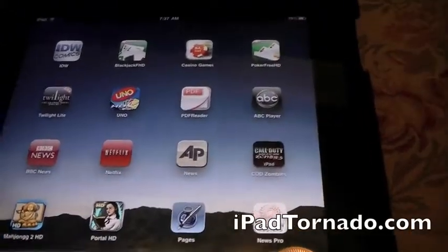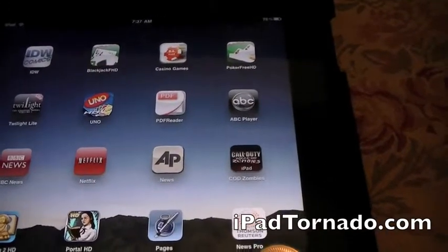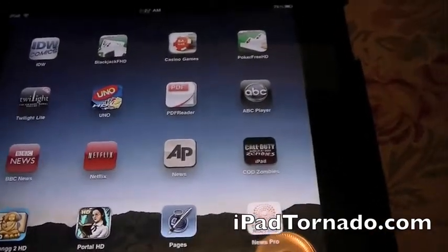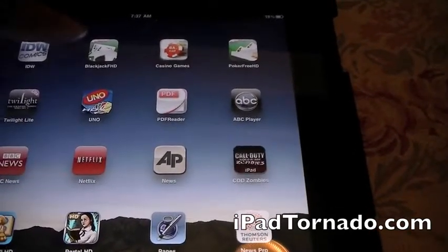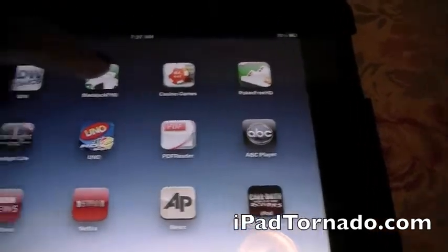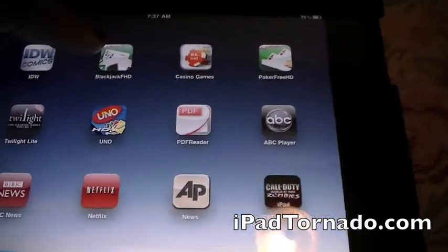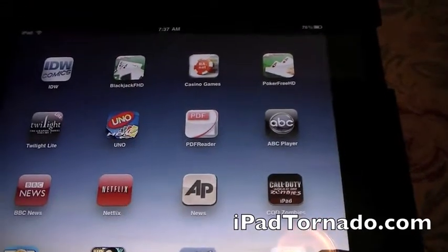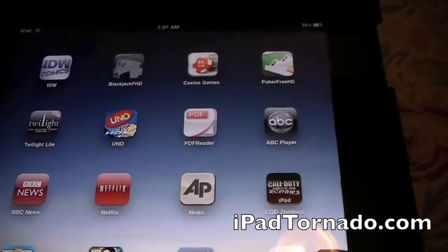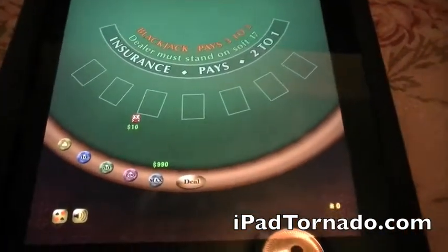Welcome to iPad Tornado. Today we're going to take a look at the Blackjack HD app. This should be a very quick review — it's Blackjack, what can you do with it? It's just on the iPad, so it'll be bigger. So here, let's take a look. This is the Blackjack HD app and it's free. This doesn't require a Wi-Fi connection, so hopefully I won't have any troubles with this.